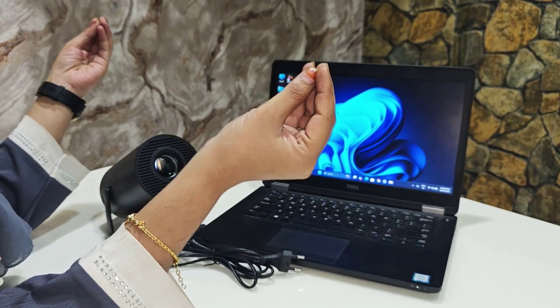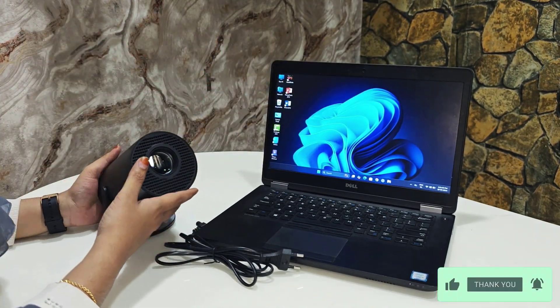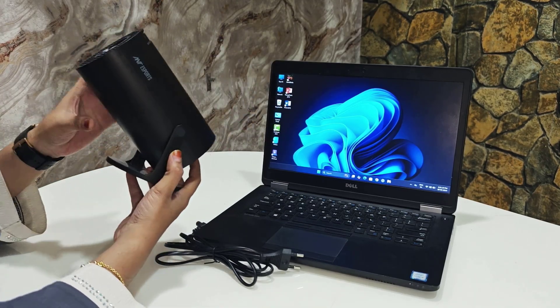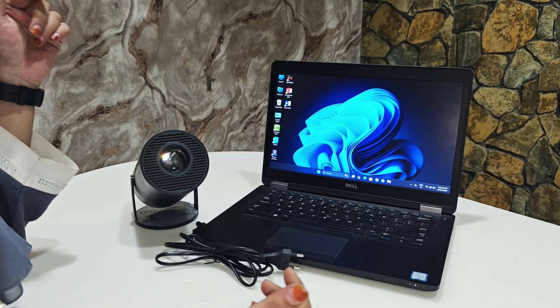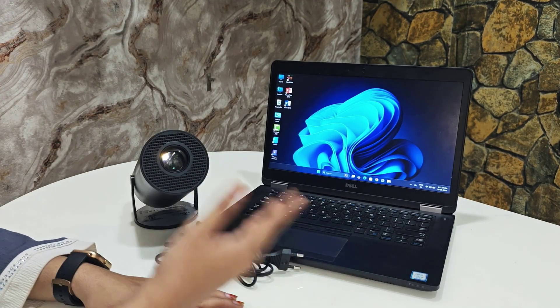Hey guys, welcome back to TechnoWaves. Today's video is going to be very helpful because I'm going to give a full tutorial on how to connect your projector using HDMI and what things you need to connect this projector via HDMI. Please subscribe, hit the bell icon, and share it. Let's start.